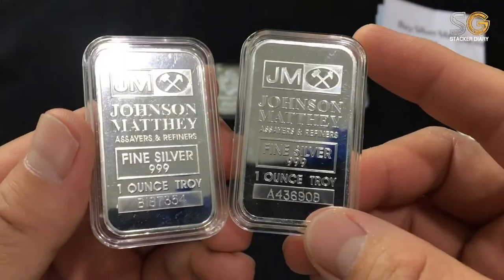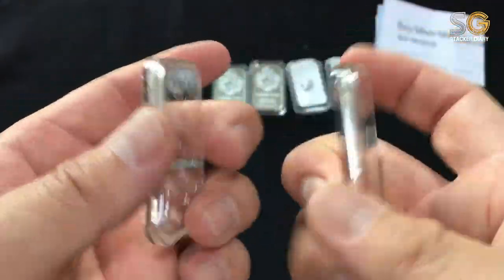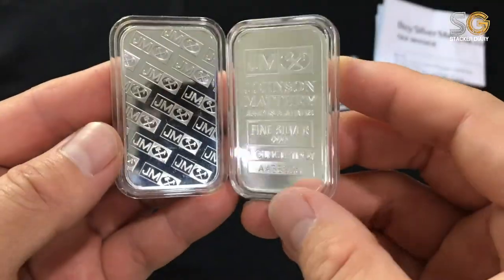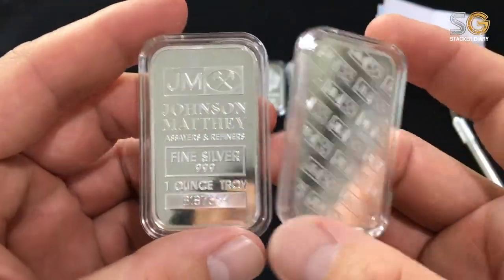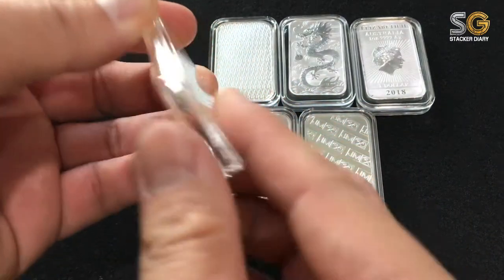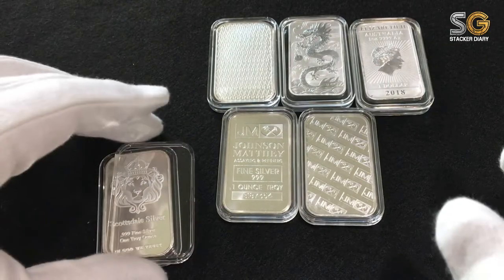JM Bar — Johnson Matthey. This one, I've been looking for a long, long time. I keep watching a lot of French people in the US showing off their Johnson Matthey bar. It's so awesome. There's a serial number on it. Finally, I have two for now. For sure, I will keep at least 10 pieces. Be gentle — I think I need to wear gloves because it's so precious to me.